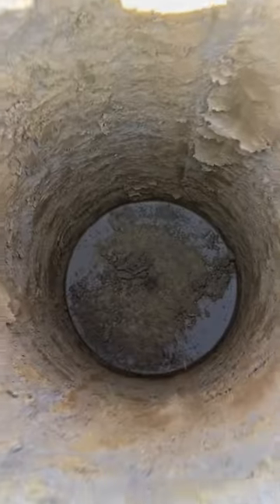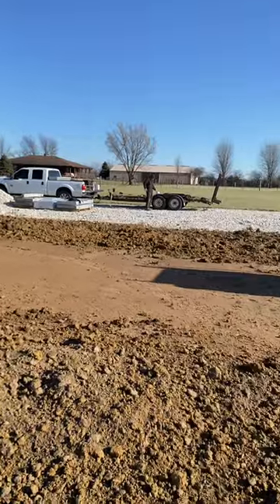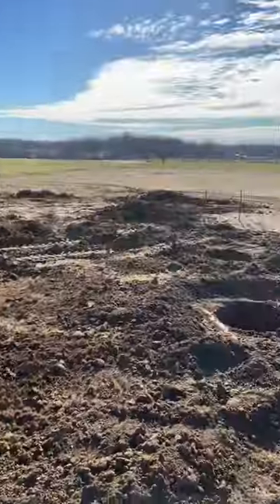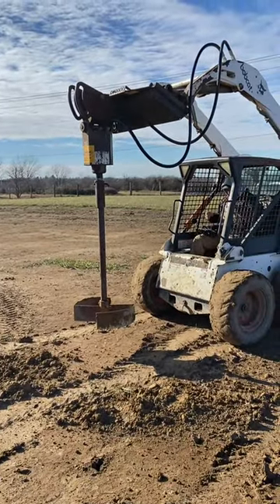They have a couple chunks left and might need to be tamped just a bit, but they are clean for the most part and ready for a footing to be poured. We couldn't have done it in an hour and a half without the Badger — we had one machine running digging the holes and another machine with the Badger on it, and it just makes life a whole lot easier.